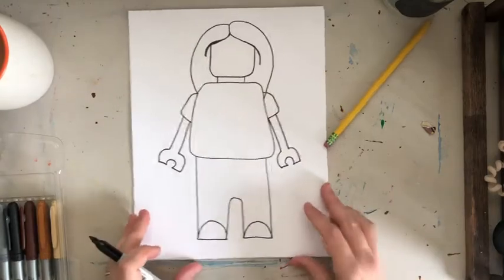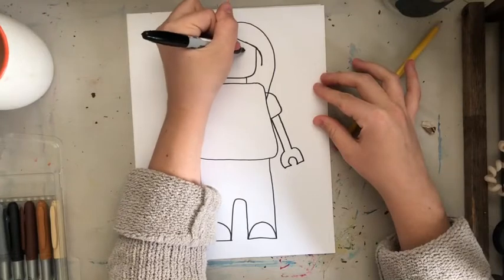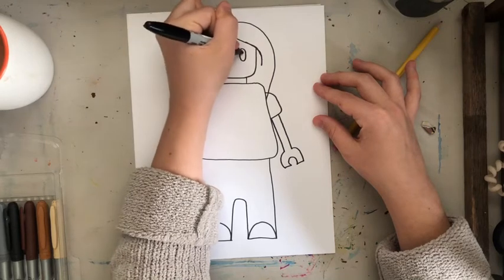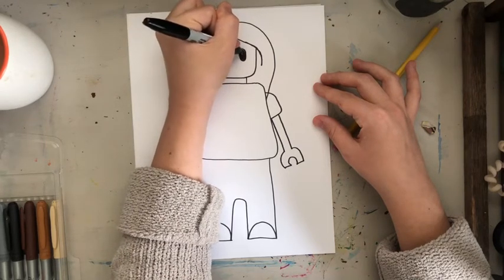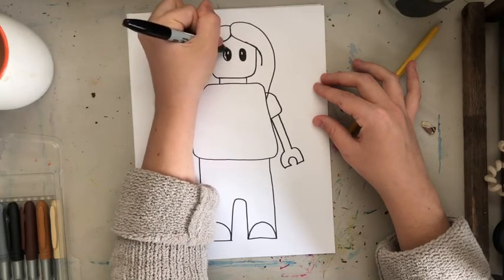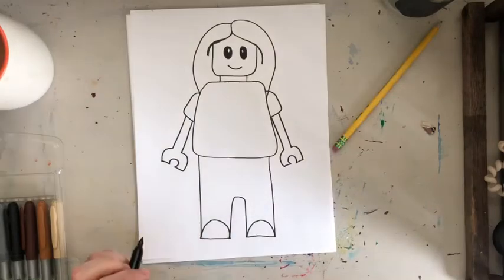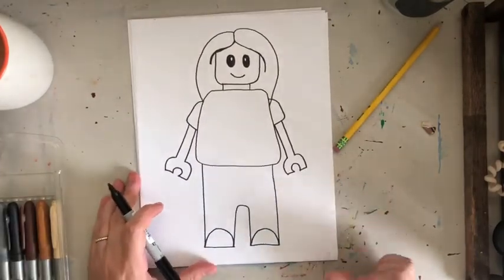There's my Lego person. For the eyes, when I looked up Lego eyes I made ovals, and like when we made Yoda, you leave a little glimmer in the eye. Then add a simple smile. There's my Lego person.